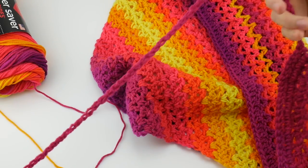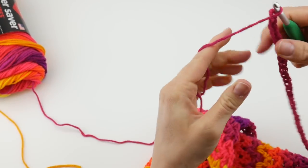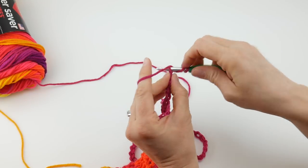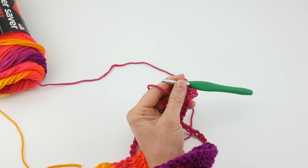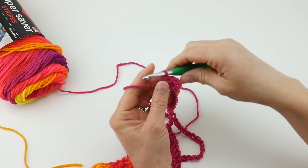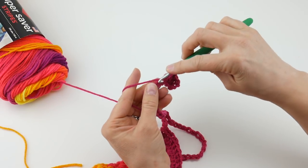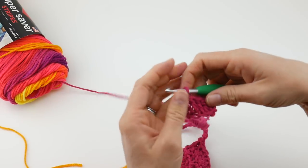I made 65 chains just like on the other side, then turned around. In the fourth chain from the hook — the loop on the hook does not count — go one, two, three, and four, and work a double crochet. You'll notice the colors on this side of the tie are slightly different than the other side — over here we had more of a royal purple. If you use Red Heart Super Saver Stripes you're going to get a nice blending of colors. Work a double crochet in each chain across, and we'll rejoin once we get back to the triangle to finish off the tie.